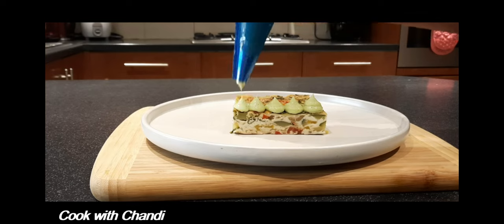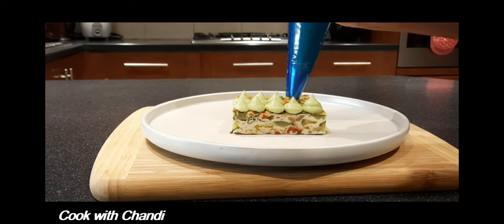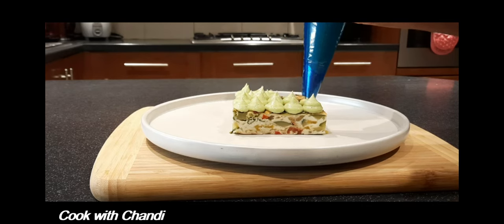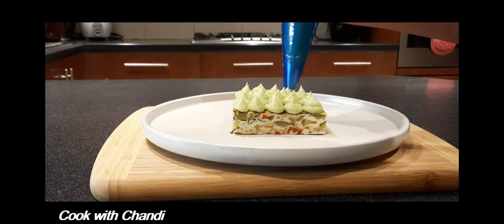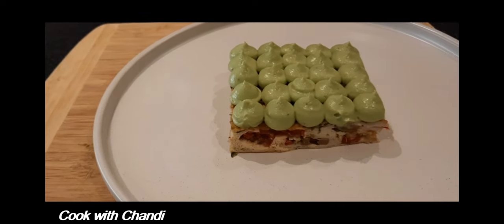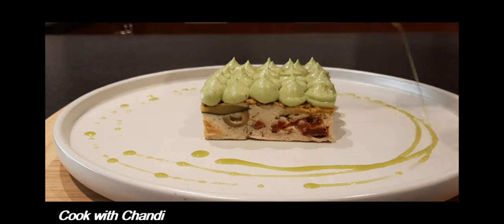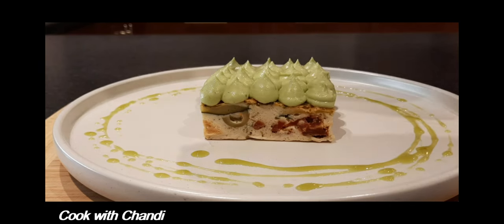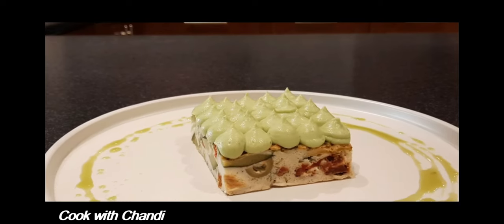Let's do the plating — arrange the tart and pipe the avocado mousse on top. And finally, look at how it looks — drizzle some olive oil over. That's how I make my zucchini carpaccia. Thank you for watching once again — see you soon!